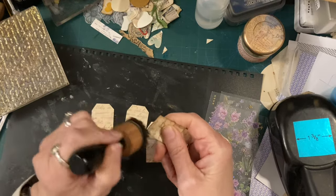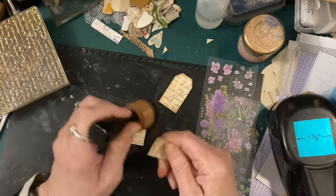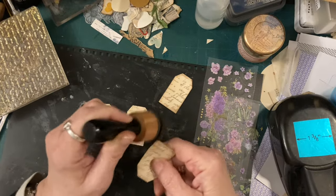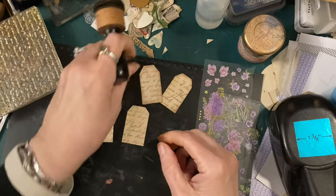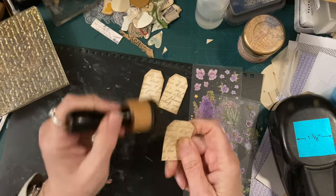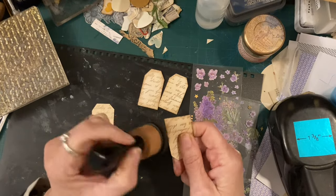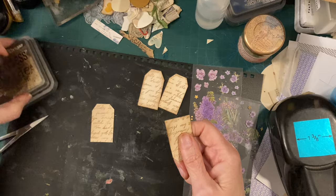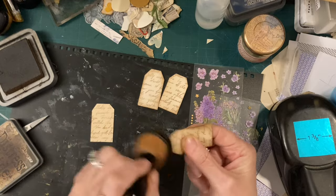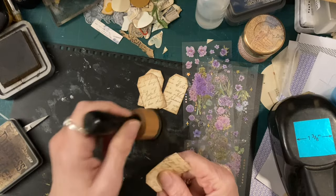All I did to make it look like a tab at the top was just ink it because I couldn't be bothered putting a tab on it - that's the truth. I could have made little tabs for them. You don't have to ink anything if you don't wish to. If you don't have ink, you don't have to worry about it. You can draw around with pen or eyeshadow, or even get your little black pen out and just draw some faux stitching around the edge - that would look really nice.